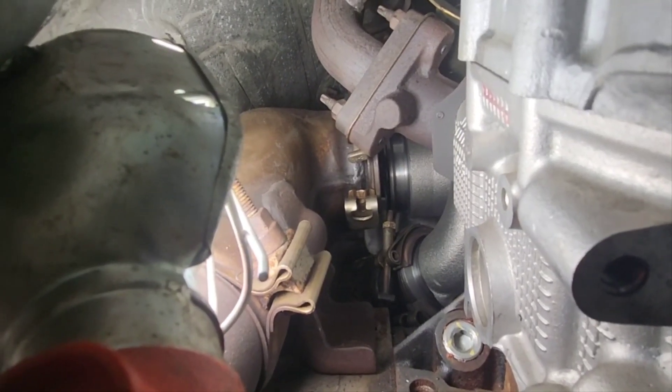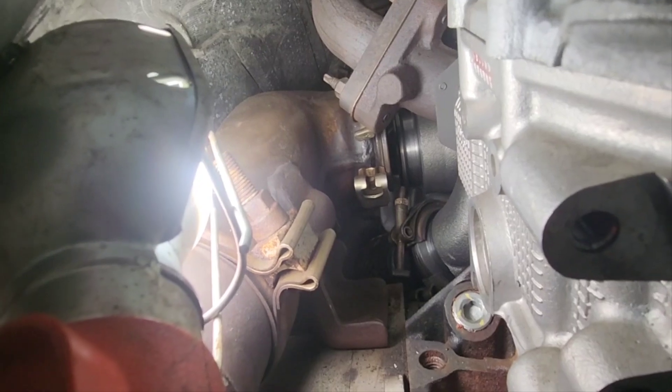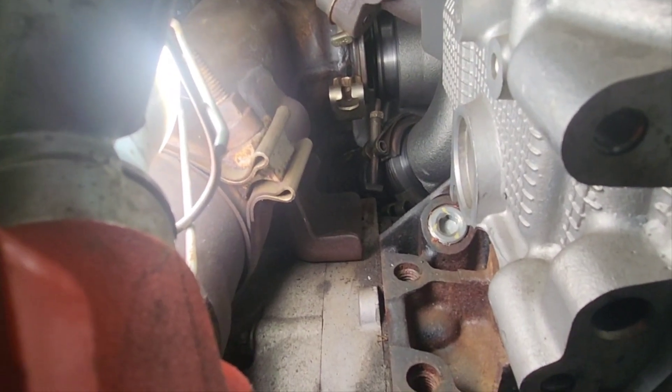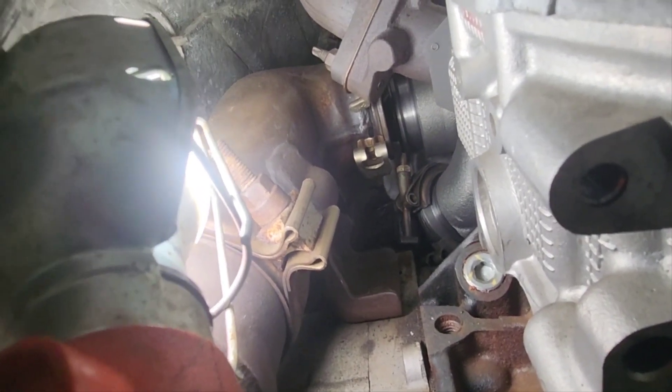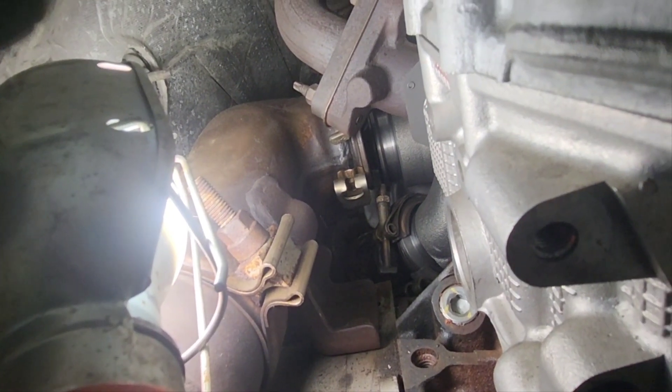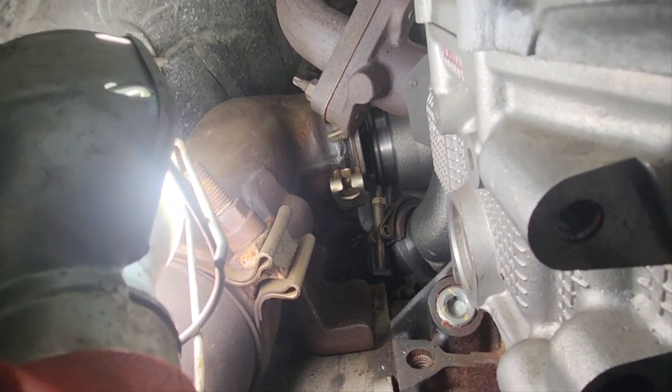I did not end up loosening the clamp there in the middle of the screen, so it's actually tightened down, but the bracket is not lining up with the holes. I may have to loosen that up in order to rotate it and make sure it matches up with the turbo exhaust side.